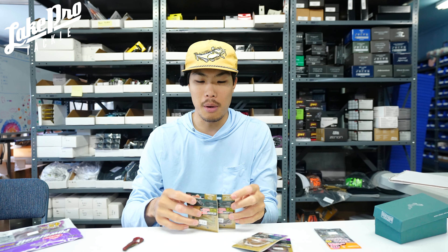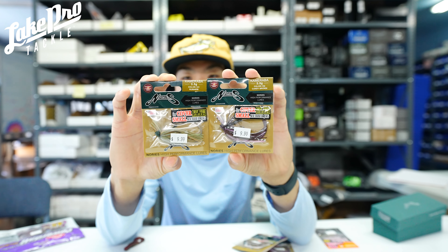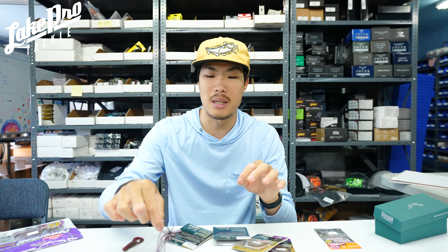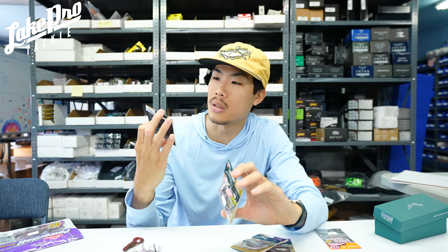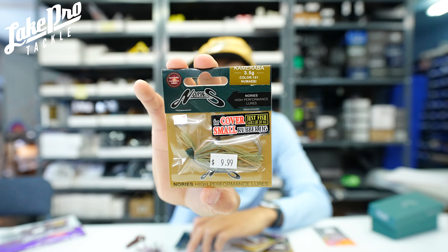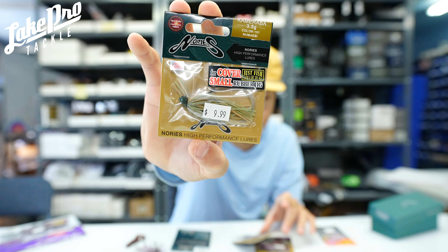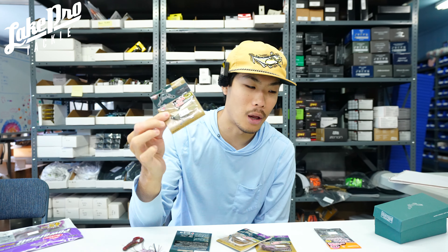We also have the 3.5 gram. If you like throwing spinning rods, this is going to be one for you. You can still throw this on 12 to 16 pound line. The hook on it is very, very stout — you don't have to worry about bending it out. In the 3.5 gram we have the candy brown again and we also have a pneuma ebby as well — very similar to the green amber, a little bit lighter with a little bit of chartreuse and a natural brown color.